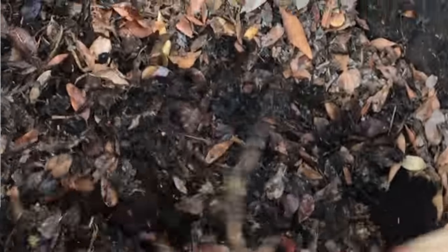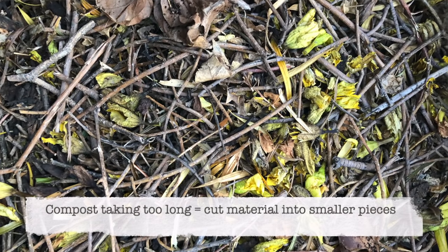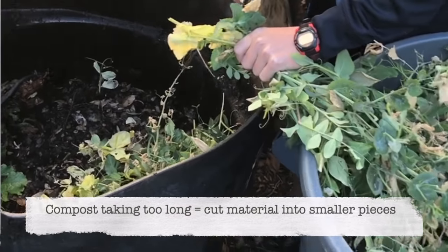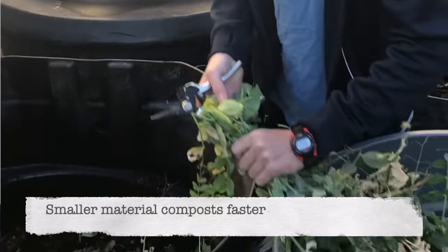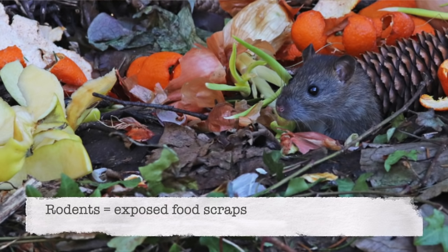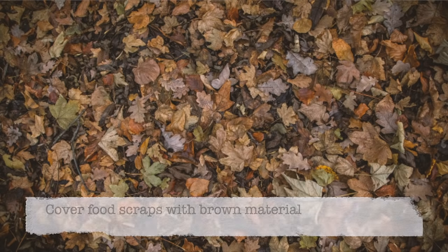Make sure as you're adding your layers that you break up any matted grass clumps or matted leaves. If your compost is taking too long to break down, try composting smaller pieces — the smaller the material, the quicker it will compost. Simply cut down any larger materials you'd like to add. If you're noticing rats near your compost, you may have food scraps too close to the surface. Make sure food scraps are more in the middle of the pile, and if you add scraps to the top, cover them back up with brown material.